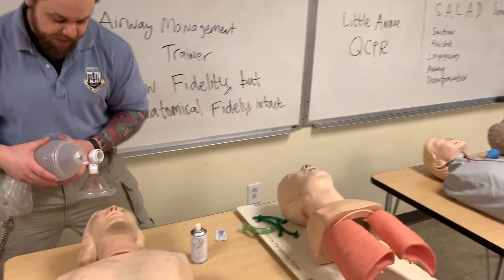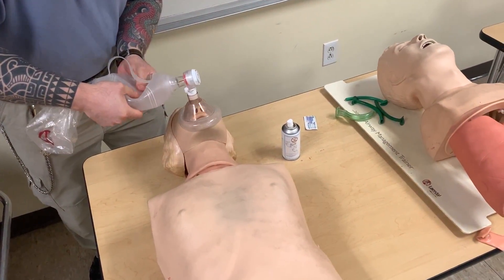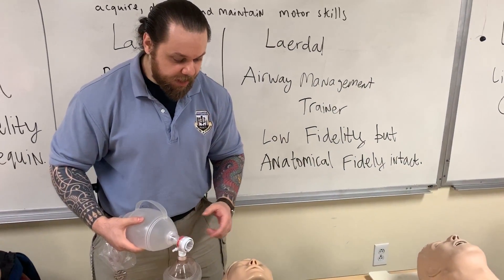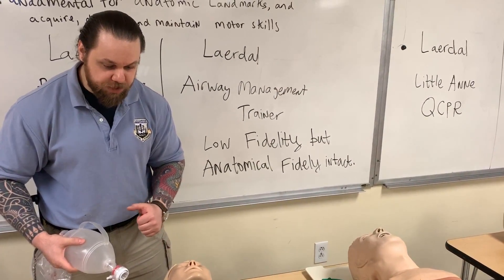If I apply my BVM here and go ahead and ventilate, absolutely no chest rise is seen. So for the initial phase, for the novice, you want to employ this airway trainer. This is, by the way, Laerdal Resusci Annie — the old school CPR mannequin.